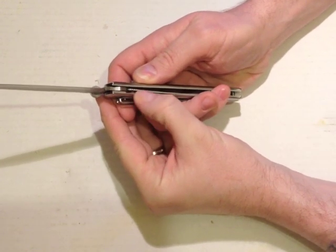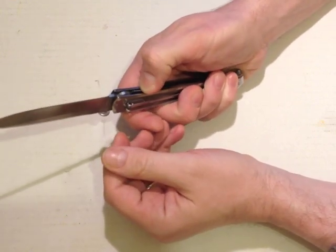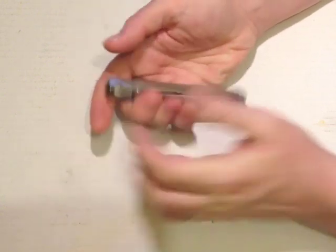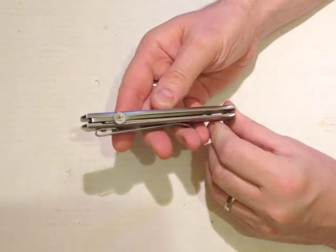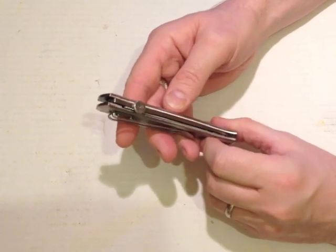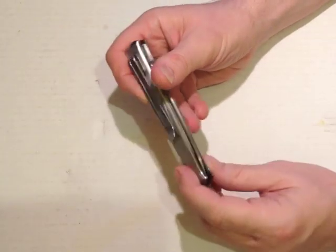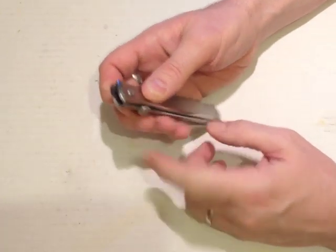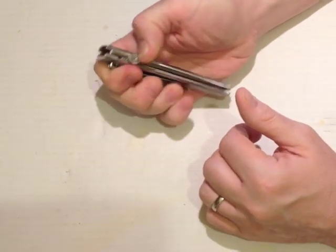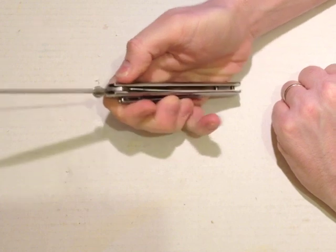We have got a liner lock, and this particular one sits at around 50%. We've got jimping on the liner lock, which is very good actually. It's quite a strong spring. The blade isn't 100% centred, but it doesn't rub the sides, so there's no issue there. The sides are steel liner with a brushed aluminium scale on the outside. We've got a thumb disc for opening, but to be honest I struggle — there isn't much of a gap to get in behind it. I have opened it with the thumb disc in the past, but I find it not at all easy.